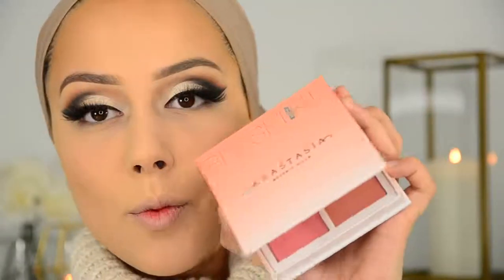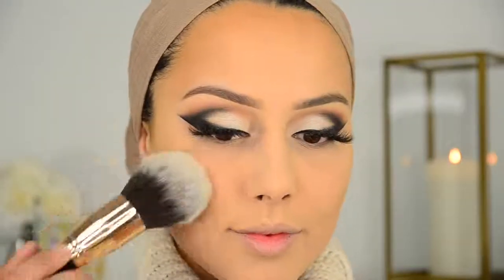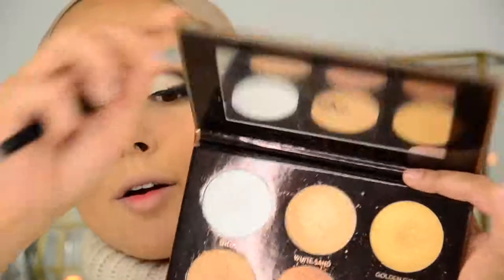Now I'm going in with one of my favorite blushes — actually my favorite blush from the blush kit from Anastasia. Since my eye look is very cool-toned, I'm applying a little bit more blush than usual. Now going in with this highlighter to highlight my face.